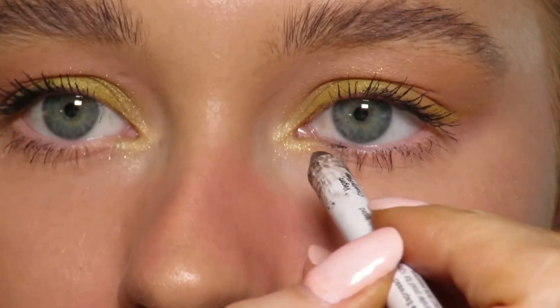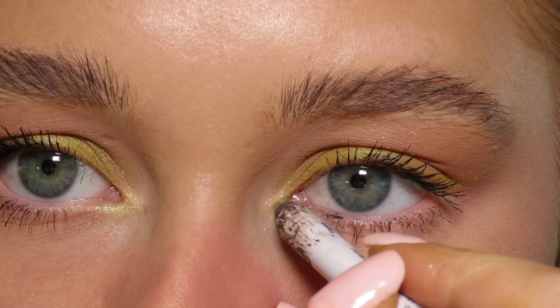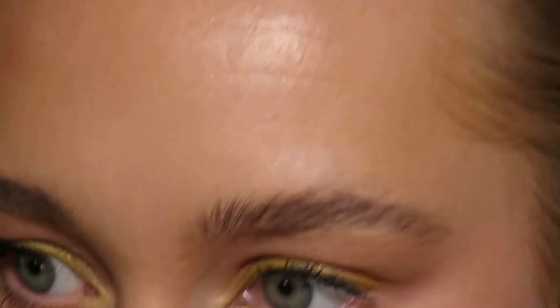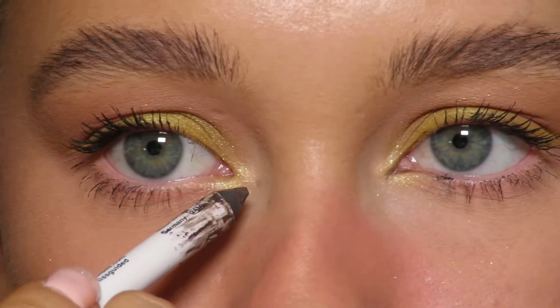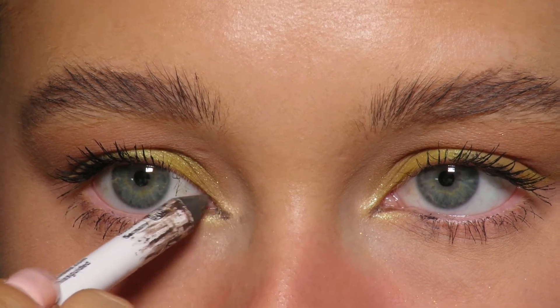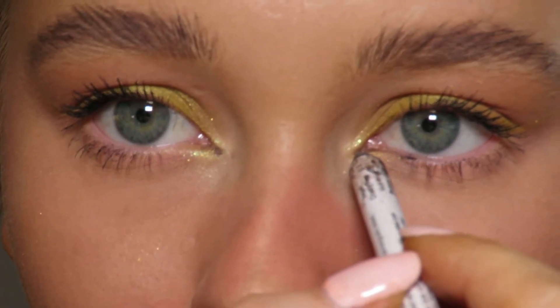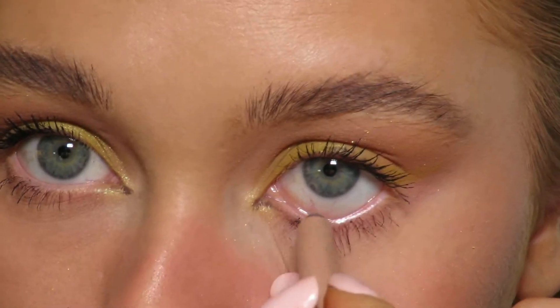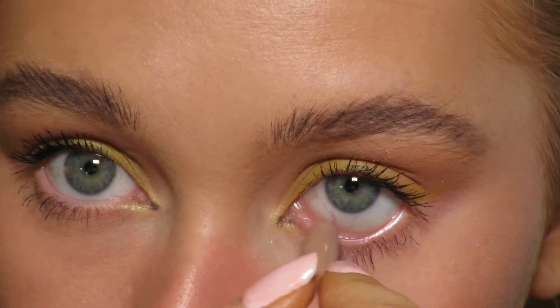Using a pencil and just going into my inner corner. And then to make them look a little bit bigger, I'm going in with my nude eyeliner to get rid of that dot there.